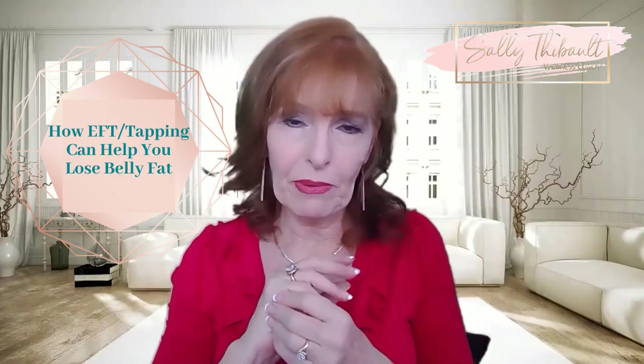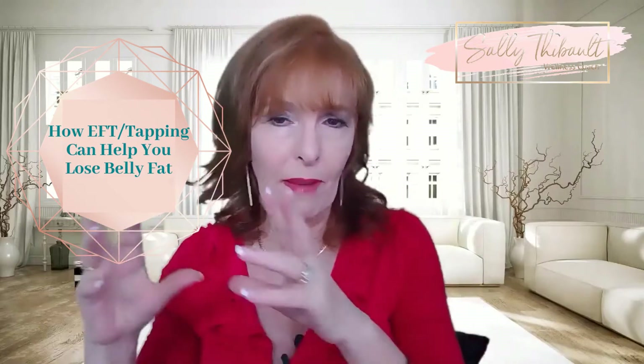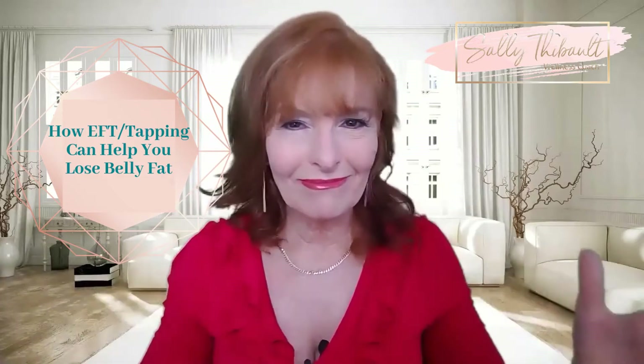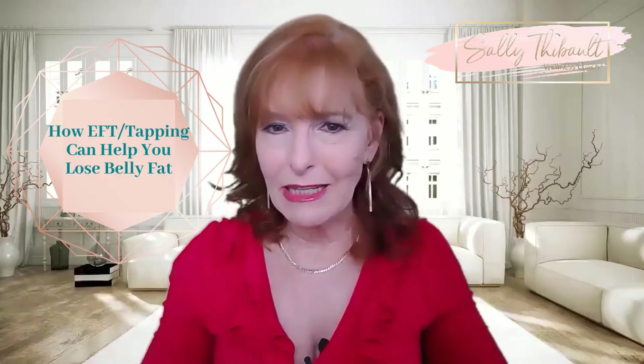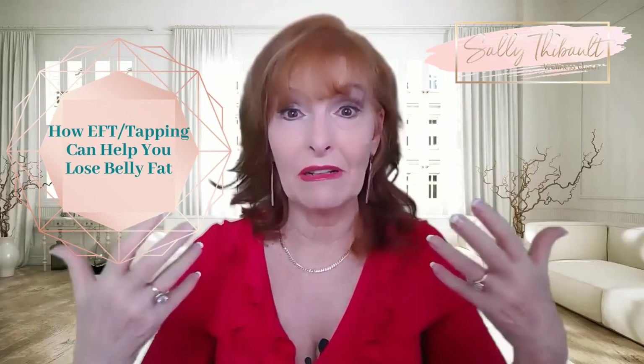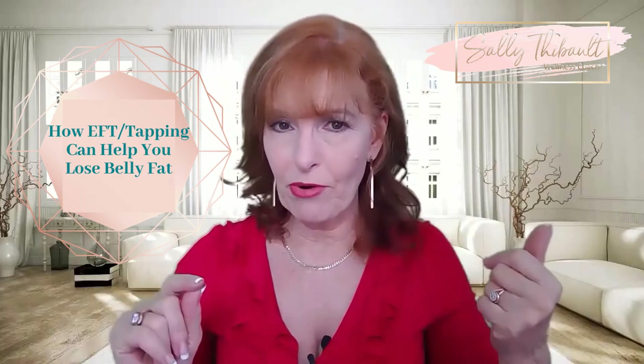We always start off by tapping on the side of the hand and we say the words: "Even though I'm feeling stressed, I deeply and completely accept myself and how I feel." In other words, even though I'm stressed, that doesn't define me — I accept this feeling, because the first thing about releasing a feeling is actually accepting it. We do that three times, then we tap on the meridian points around the body.